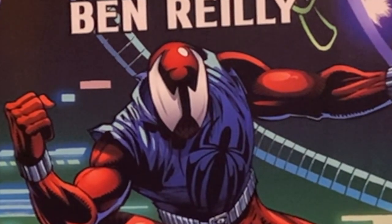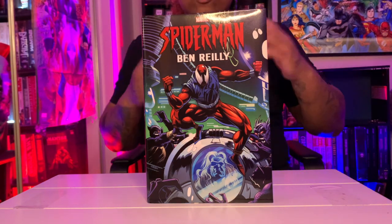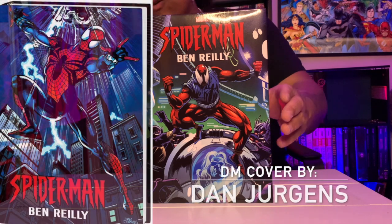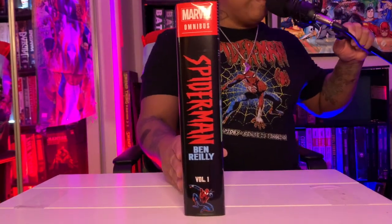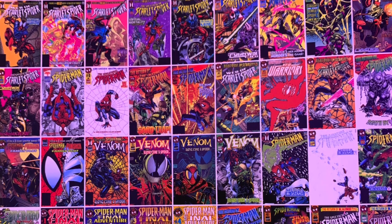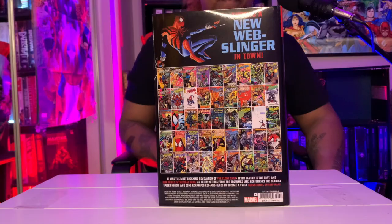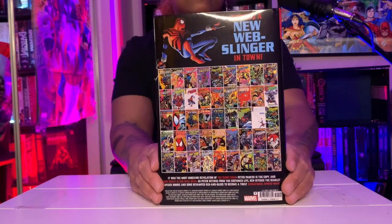Let's get into this Ben Reilly Volume One. A lot of people have been waiting on this reprint. This is the standard cover; the DM cover looks like this. Let's take a look at the spine — Volume One. This is one of the most anticipated omnibuses of the year, easily. The back has the same layout as mostly all the Marvel omnibuses, but every single cover that makes up this story is printed on the back.